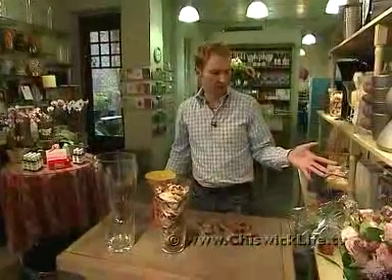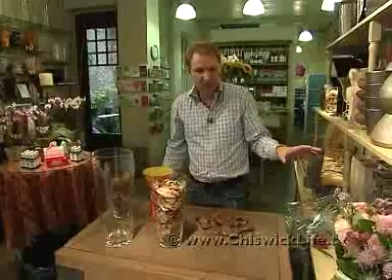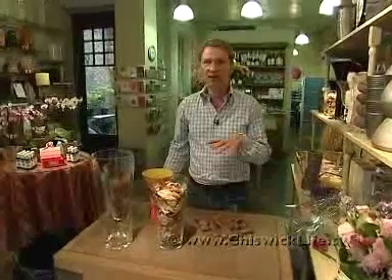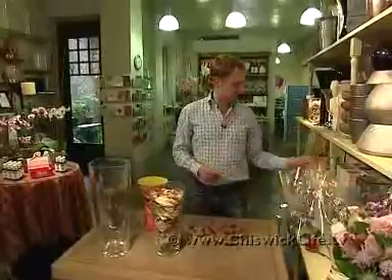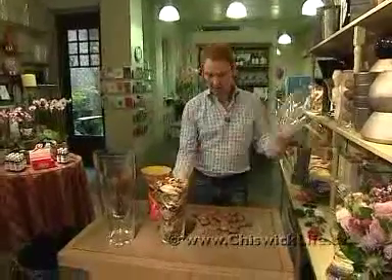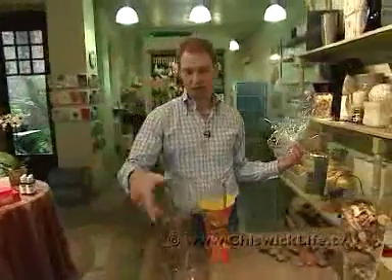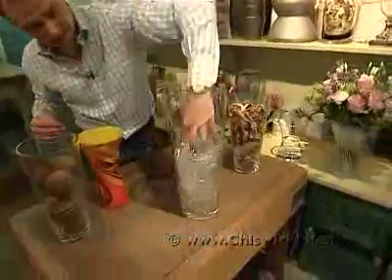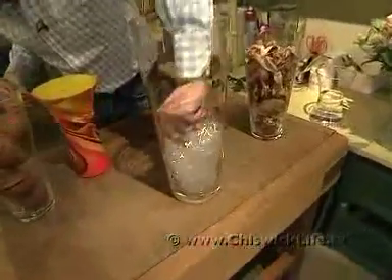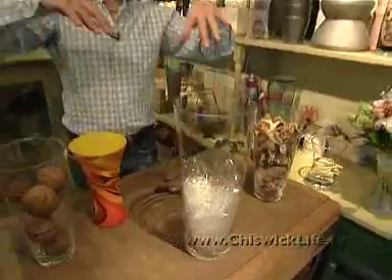Going on from putting the bouquet into a vase, and thinking about what vases you should have in the home, I've also got some other ideas. You might remember I saved the cellophane from the water bubble — this is really handy. If your flowers are too short and you only have a big vase, you could use the cellophane, scrunch it inside like so, and it provides a bit of a lift for the flowers so it doesn't look like they're just floating in water.